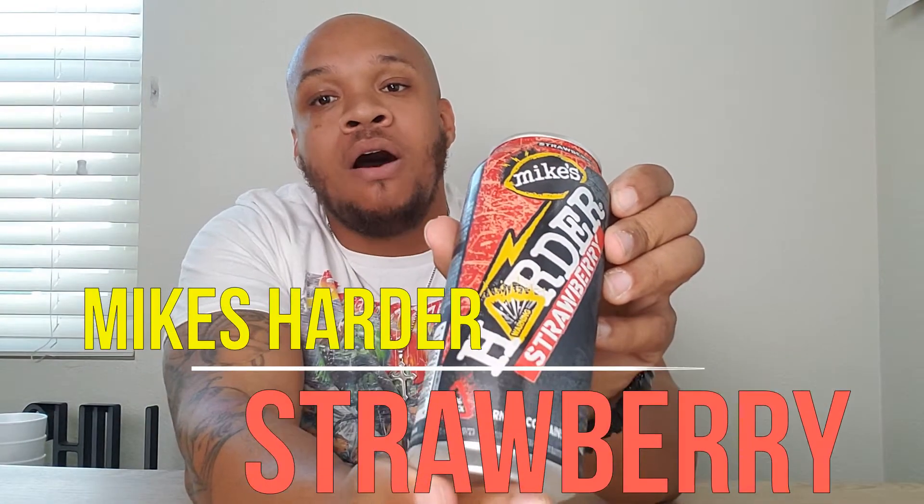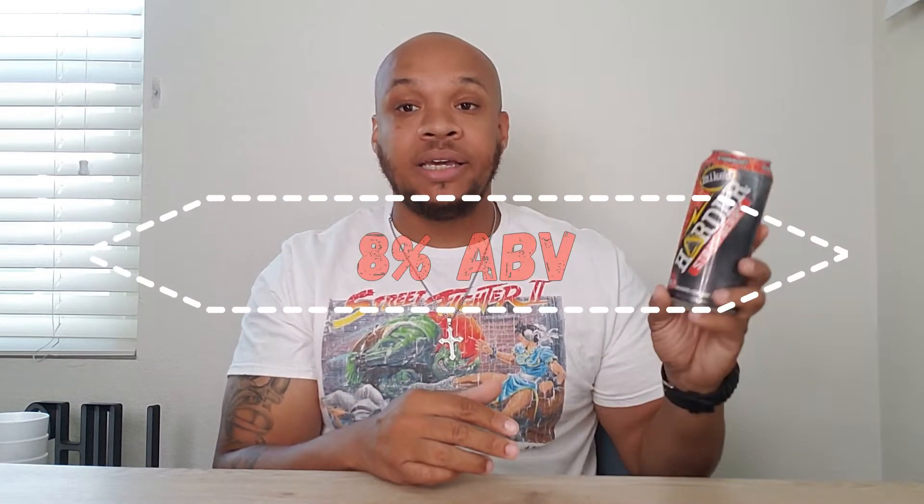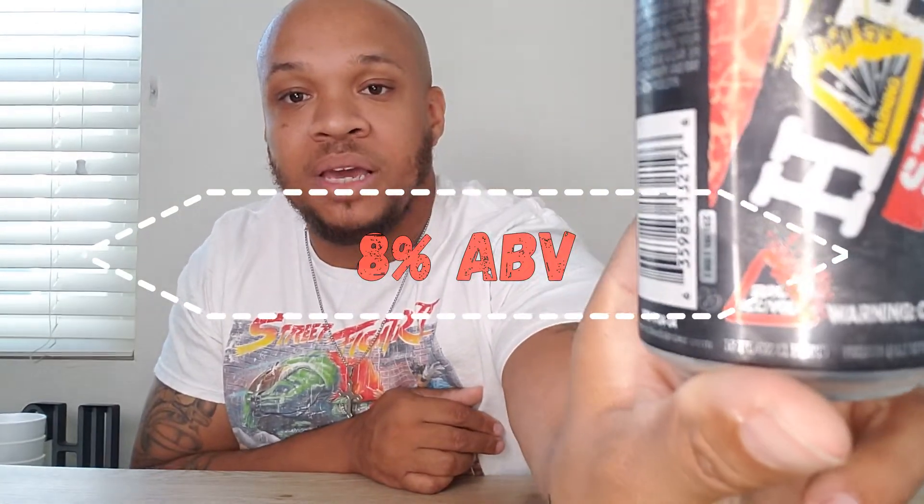Mike's Harder Strawberry Lemonade. Yeah man, contains alcohol — we know that, it's in big bold letters. Contains alcohol, 16 ounces. I'm looking for the alcohol by volume... eight percent, yeah, eight percent right there. Eight percent alcohol by volume.